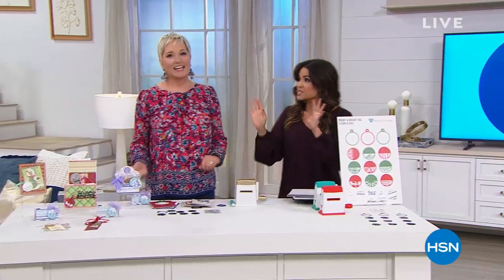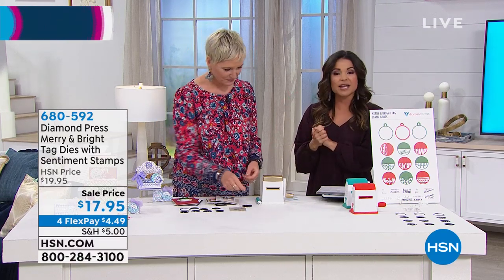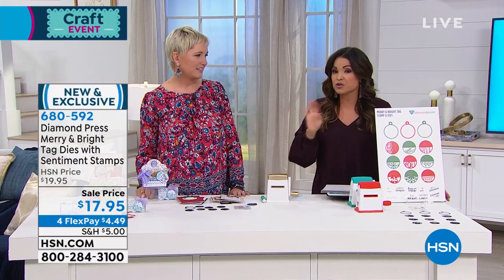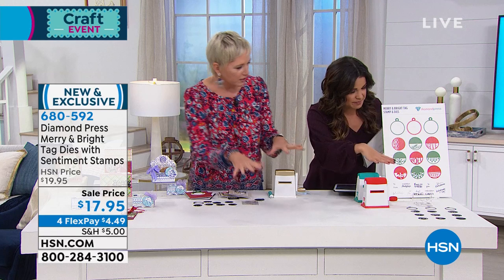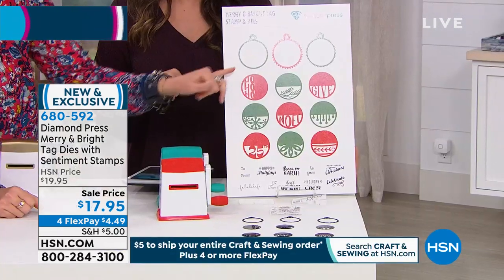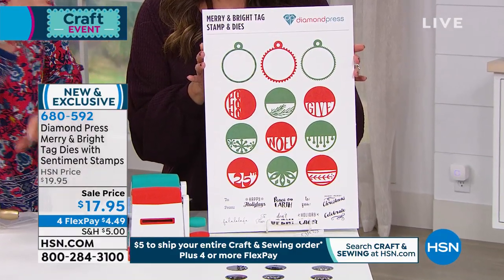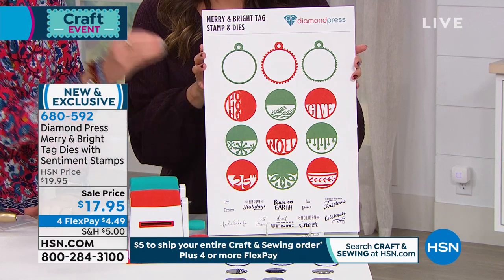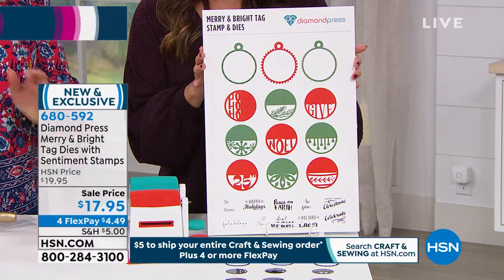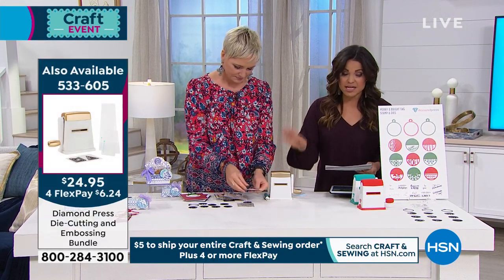We all need tags for the holidays — whether you're giving a bottle of wine, a gift, or wrapping muffins. What you're getting are mix-and-match dies: three exterior dies and nine interior dies, so you can combine any exterior with any interior. Yes, you're getting 12 dies but they mix and match to make an amazing number of combinations. You also get stamps that fit perfectly into these dies — you create a die cut, put a little stamp on it, give your gift, and move on. It's brand new and exclusive; on flex payment it's $4.49.